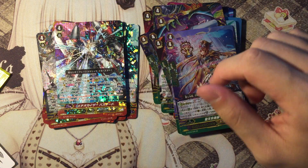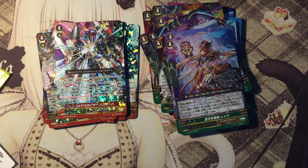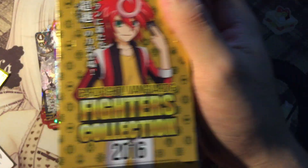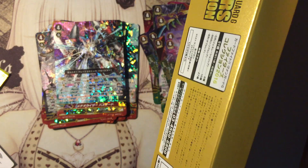So yeah, pretty decent, pretty good card — I actually need it because I play the deck. I hope you guys enjoyed my booster box opening of Fighters Collection 2016. Be sure to add me on Facebook and subscribe to my channel. Peace out and love you guys!